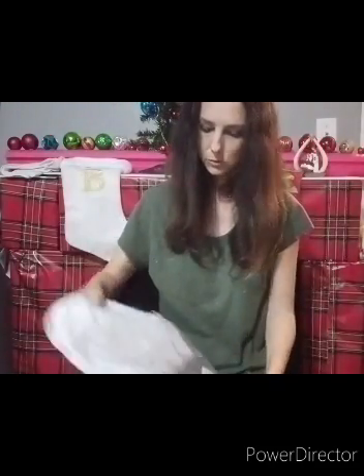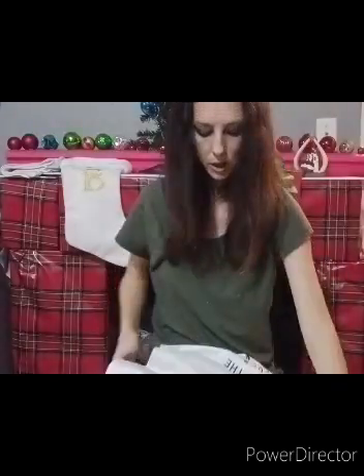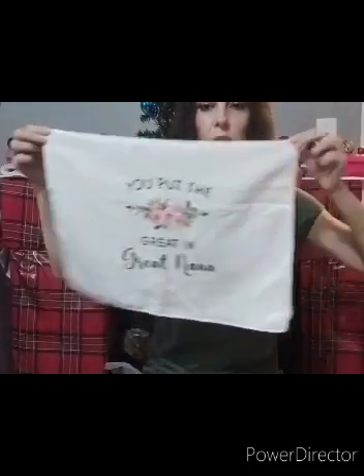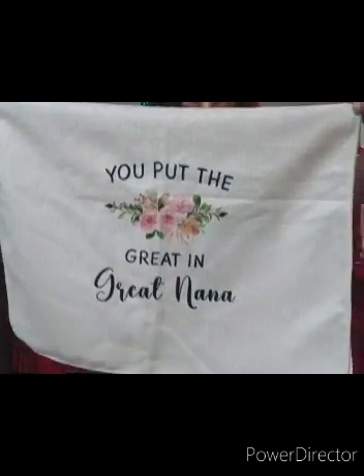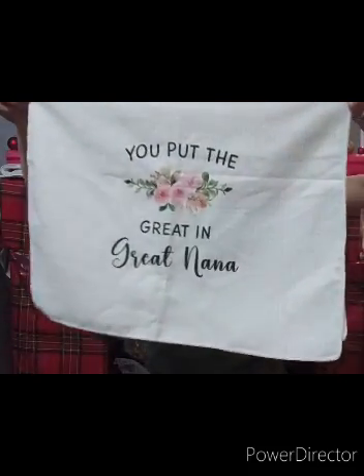So let's see what this one is. This one - you put the great in great nana. And it has a rose. I already have the one that says nanny, because nanny is what we call my grandma, so she's going to get the one that says nanny. And I already have the one for Grandma Betty. So I believe I may give this one to my grandma on my dad's side as a present for my son - for great nana.